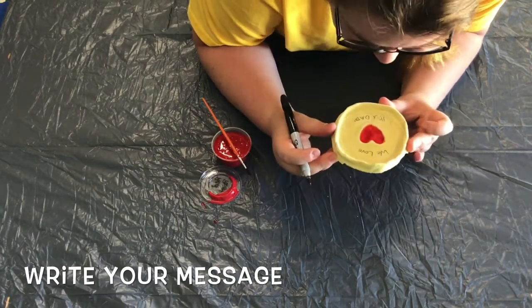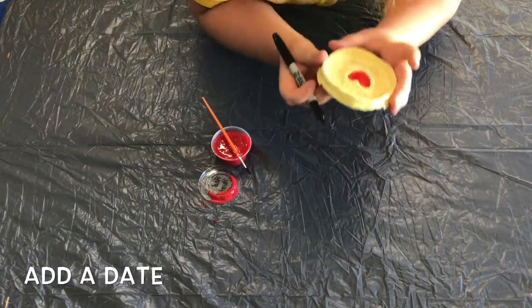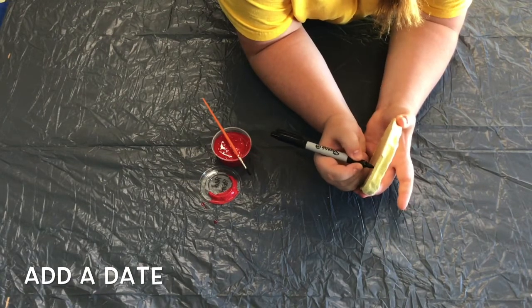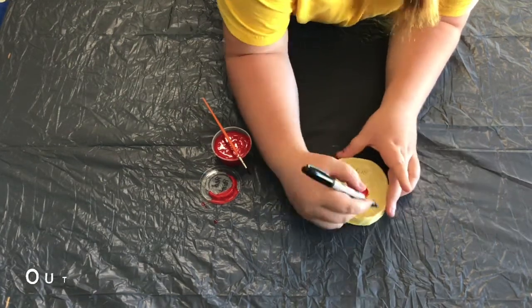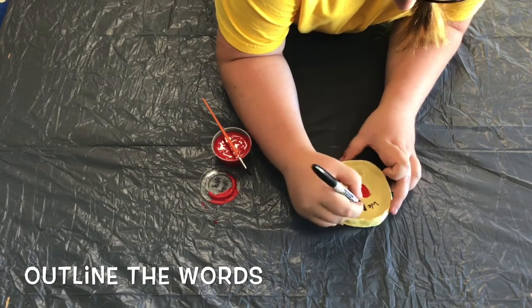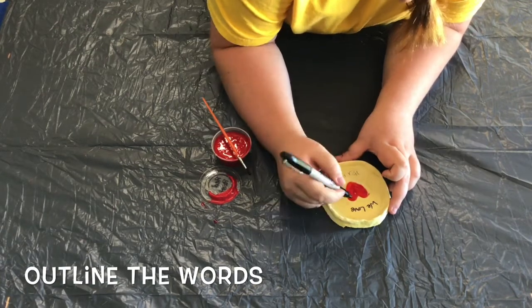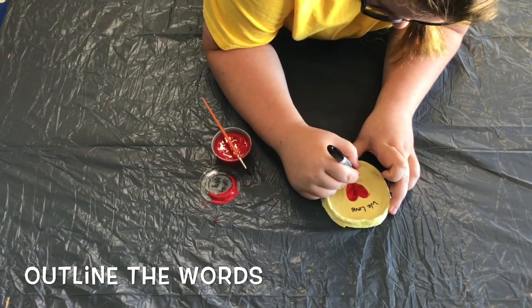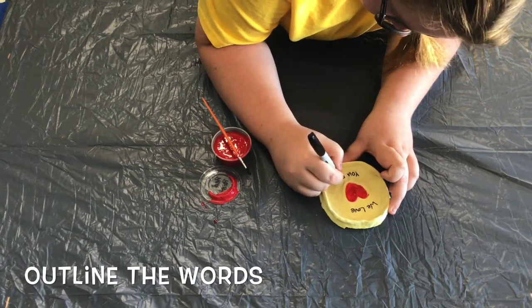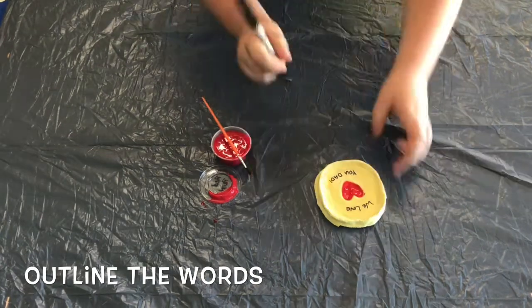One step that a lot of people forget is to put the date on the back of your creations, since these are usually kept as a keepsake. I put 2020 on the back of mine so I know when I made it and when I gifted it. I went back over the letters in my phrase with the thicker side of my Sharpie to help the letters pop a little more. I was afraid to use the thin side because the fine line caught every single little bump in the dough or even little grains of salt, so keep this in mind if you want to darken your letters.